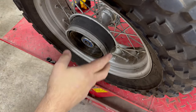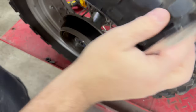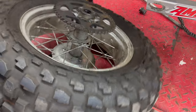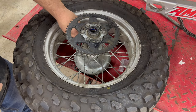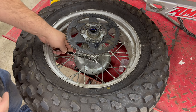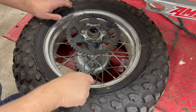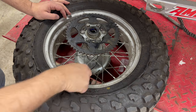Next step, I need to remove the drum. That requires a 13 millimeter — there's no real good way to get a socket on it. I don't have a set of wobbler driveline sockets or anything like that, so I have to get at them from inside of here. It's going to be a little bit painful — I'll try a different wrench.